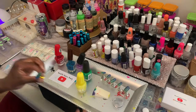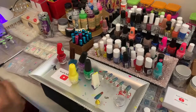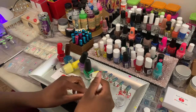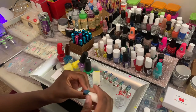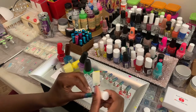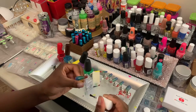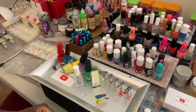Now I'm going to go ahead and apply my top coat. You don't want it too thick — just apply it like normal nail polish, just brush it on normally. Boom, like so.